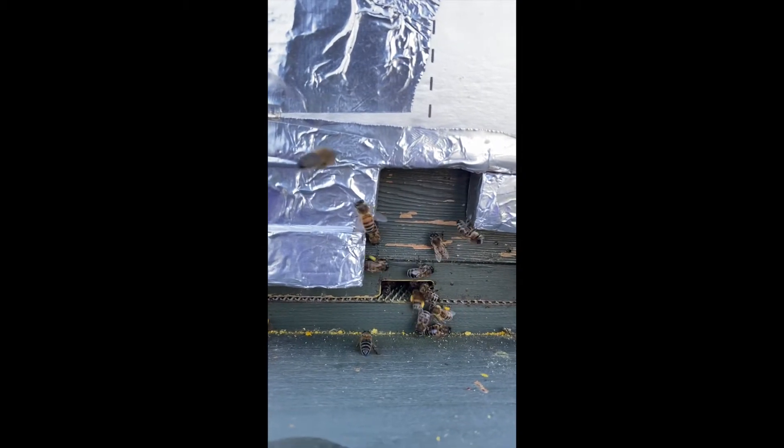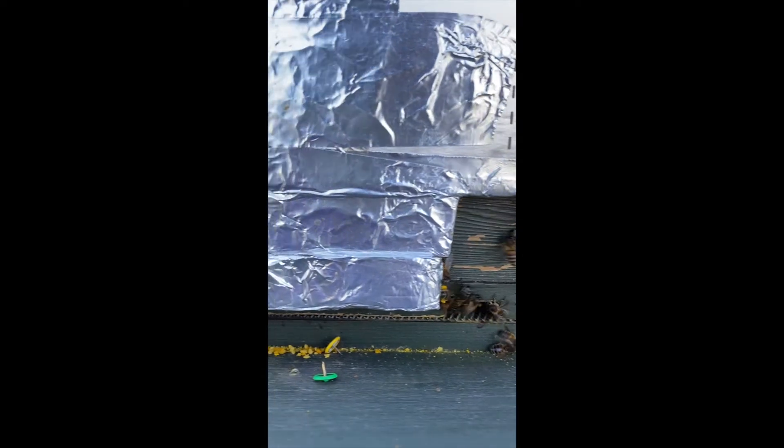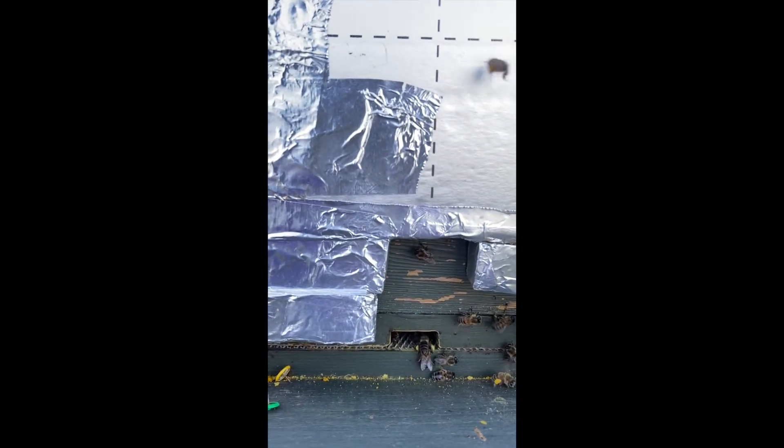Okay there you go, the mouse guard is off and they can get in and out far more easily without dropping all this pollen here. Hopefully they'll go and pick that up.